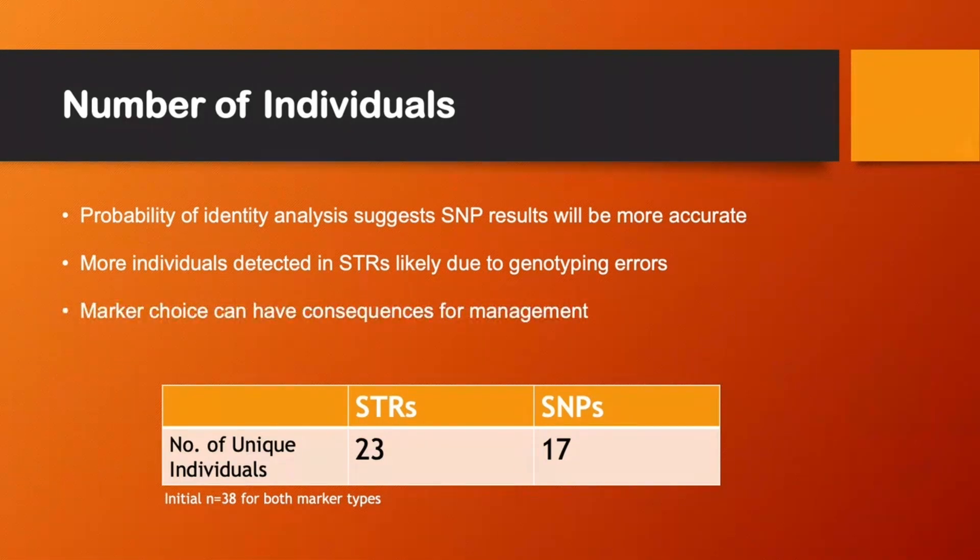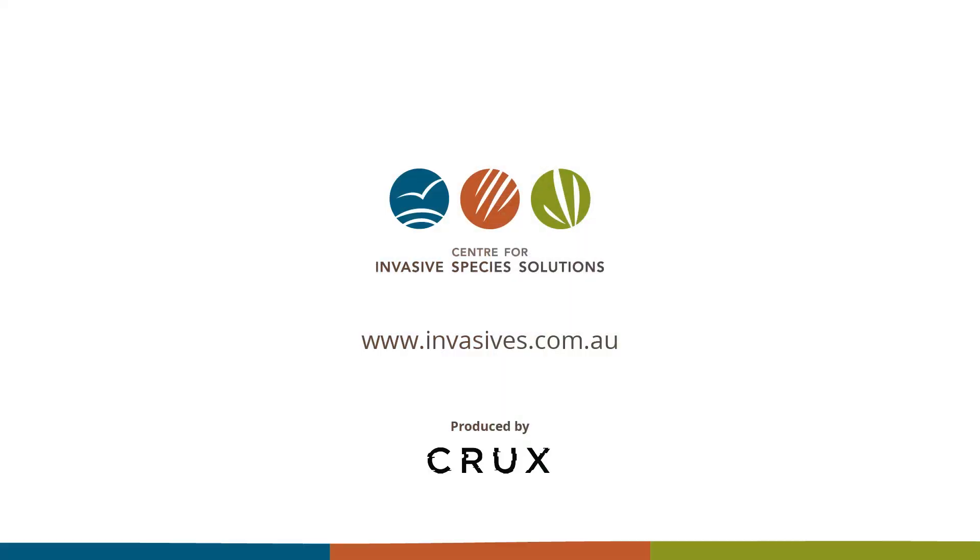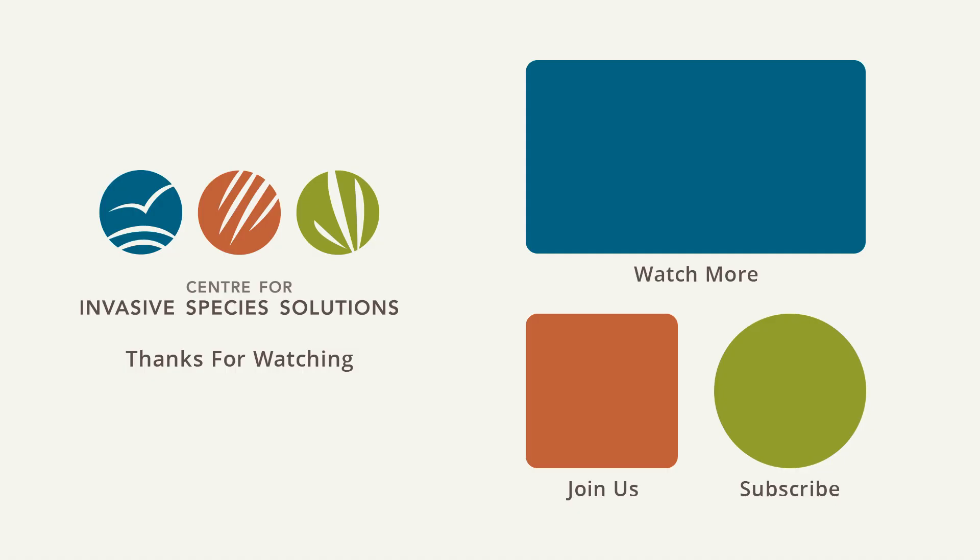This just shows that the marker choice for a project can have consequences downstream for management of invasive species. Thank you for listening — I'd like to thank the sample collectors and the Centre for Invasive Species Solutions for funding this project.